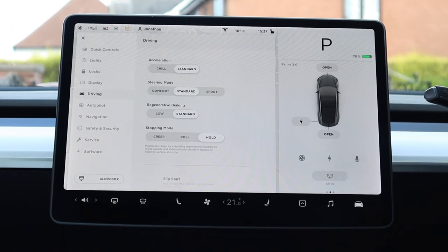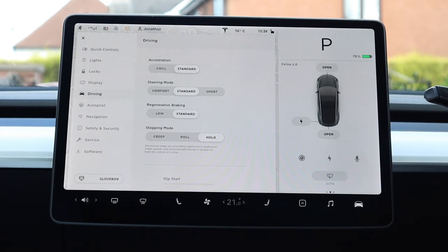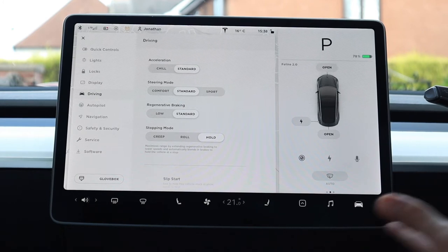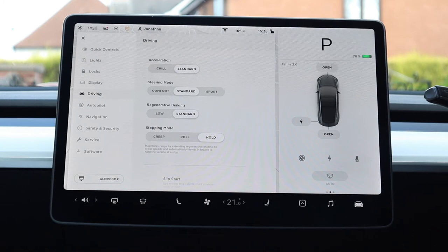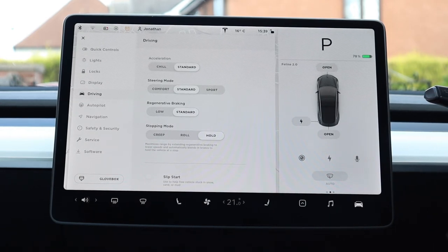Under driving: acceleration can be put into chill mode to save battery, though let's be honest no one bought a Tesla for chill mode. Steering mode controls how stiff the steering is — I find standard perfectly fine. Regenerative braking on low or standard dictates how much regen kicks in when you lift off the accelerator. Stopping mode can be set to creep, roll, or hold — hold maximises regen and battery savings. Slip start at the bottom helps the vehicle get out if you're stuck in sand or snow.